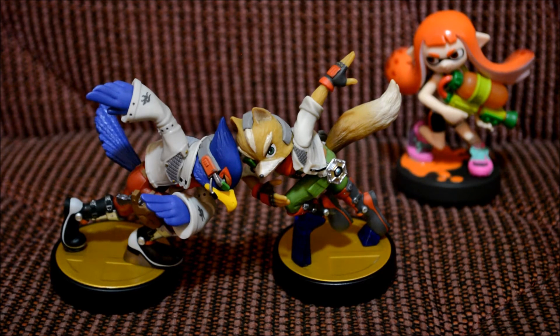The Falco amiibo just came out today and I think he's available everywhere — he's not an exclusive, which is totally awesome because I really hate exclusives. The pair looks really awesome together. If you like this amiibo, give this video a thumbs up and let me know in the comments if you got one too. If you haven't subscribed yet, feel free to do so — thanks for your support and I'll see you guys later!